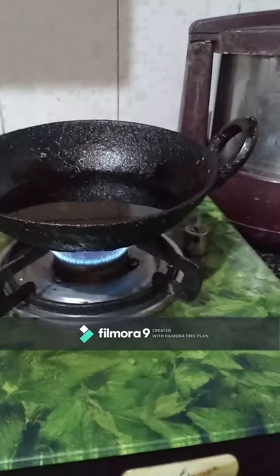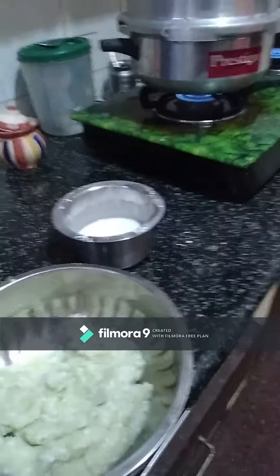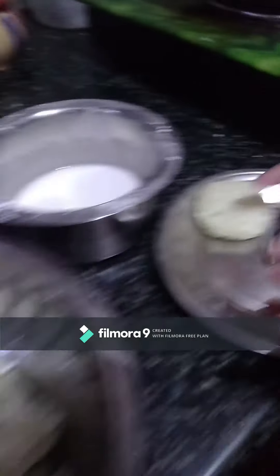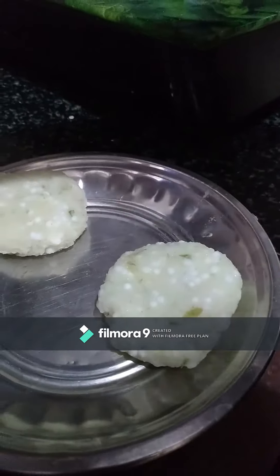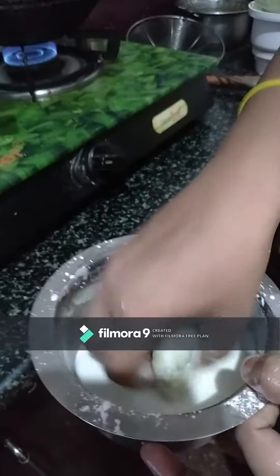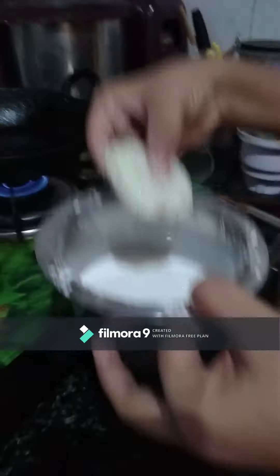This oil is for deep frying. Now the oil is ready. Mix it up into small balls.